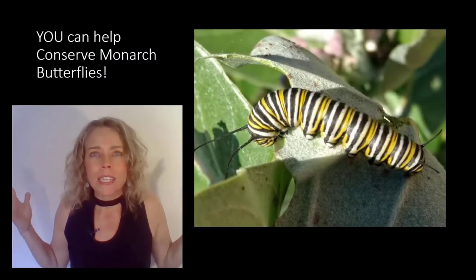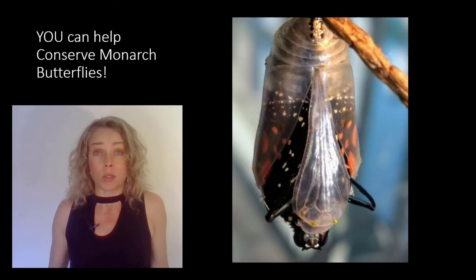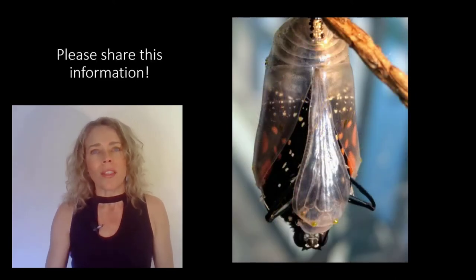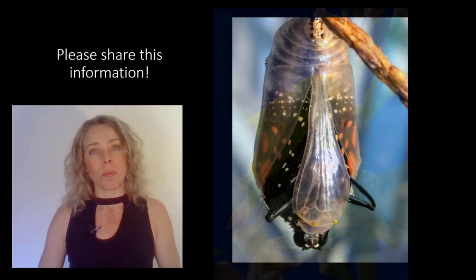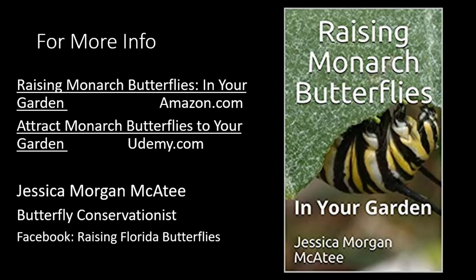This mind-blowing process has been going on for thousands of years. The butterflies do it naturally by instinct. But the one thing they ask of us is to please plant more milkweed. Thank you.